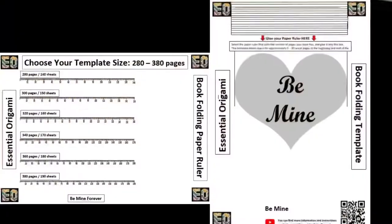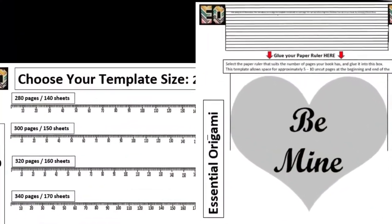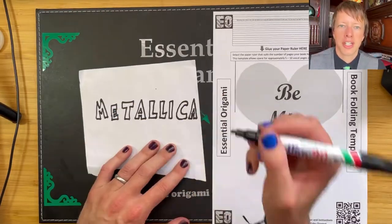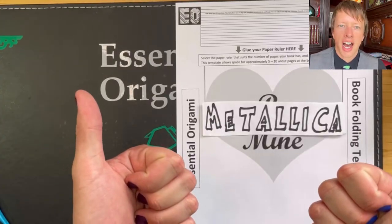Start by downloading your own free Be Mine template from the link in the description. Here's a simple hack: if you want to have a different word in the heart, simply print out any word of your choice. Make sure it fits and stick it in the heart.